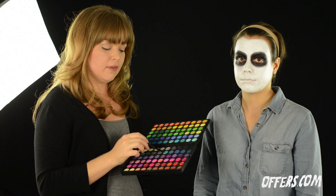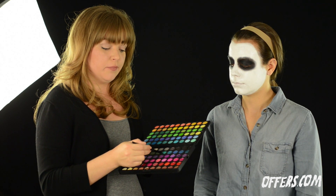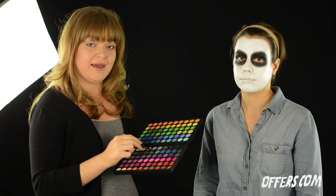Using our eyeshadow palette, go back and pull a teal or aqua color. Simply wet your eyeshadow brush and begin applying under the eyelid.